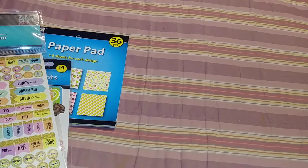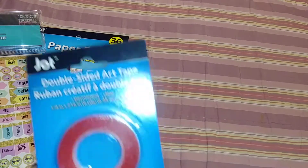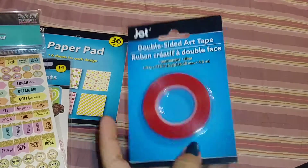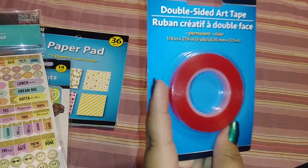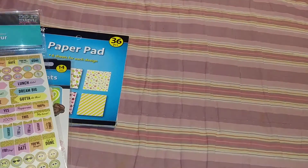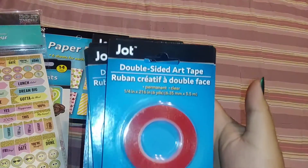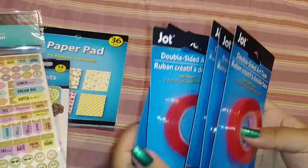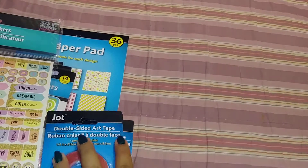And then I was excited to find the red tape — the double-sided art tape. I already used it, opened one. It's not as sticky as the Recollections one, but it works. I actually picked up seven of them and already opened one.